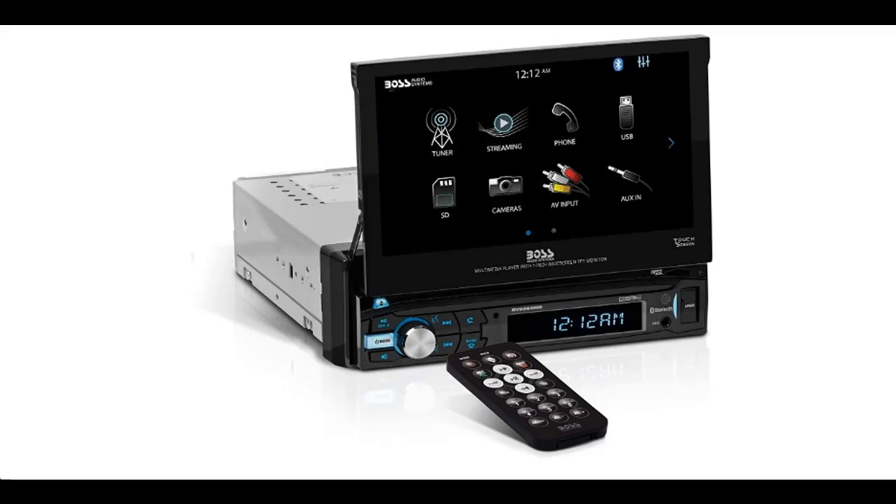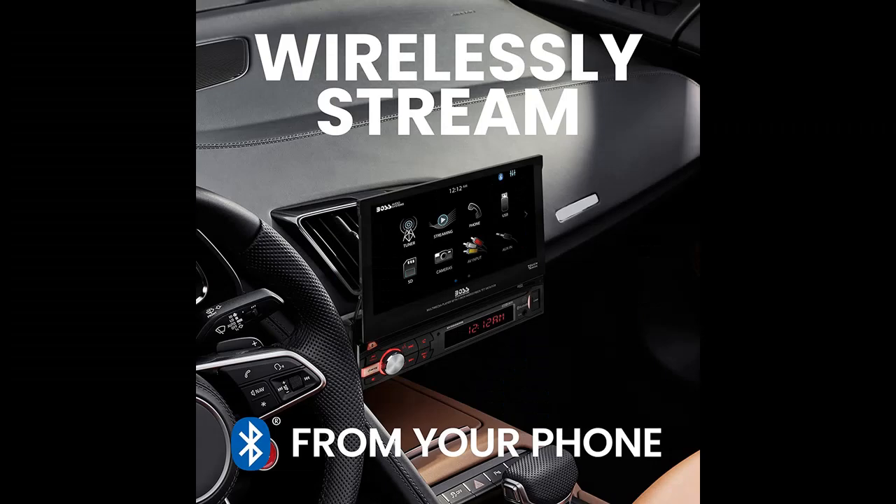Introduce short overview with pictures or video. This is a video introduction of the Boss Audio Systems BV9968MB Car Stereo System.